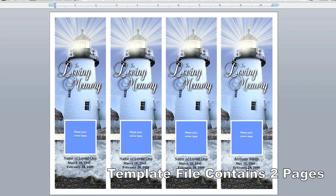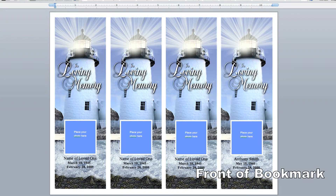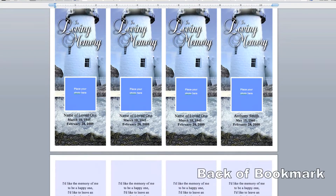Let's take a look at our easy-to-use template. When you open the template, it contains two pages. The first page displays the front of the bookmark and page two the back.